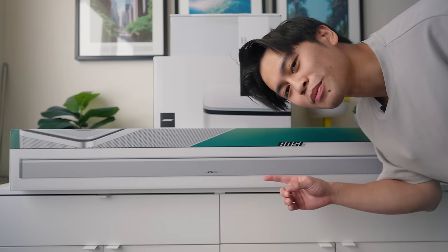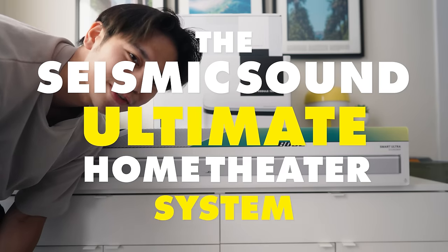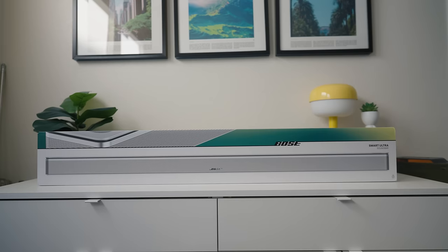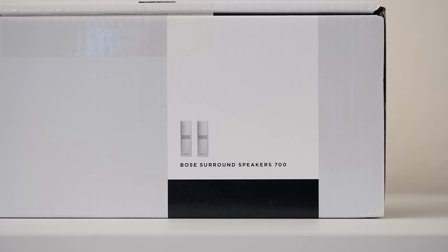We got ourselves a proper sound system. More specifically, the Seismic Sound Ultimate Home Theater System, which is what we're going to use to convert my living room into my personal home theater. The system comes with the Smart Ultra Sound Bar, the Bass Module 700, and the Surround Speaker 700.